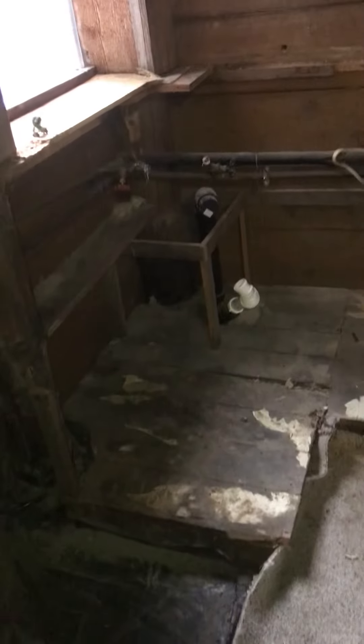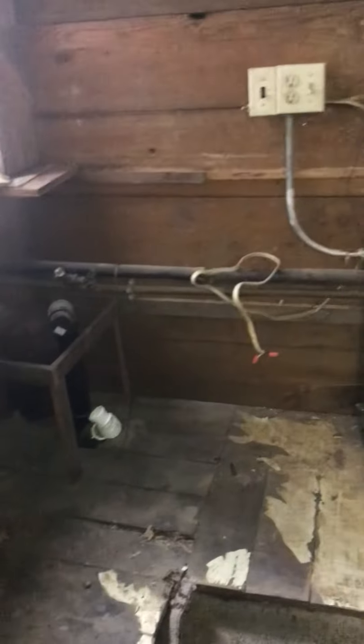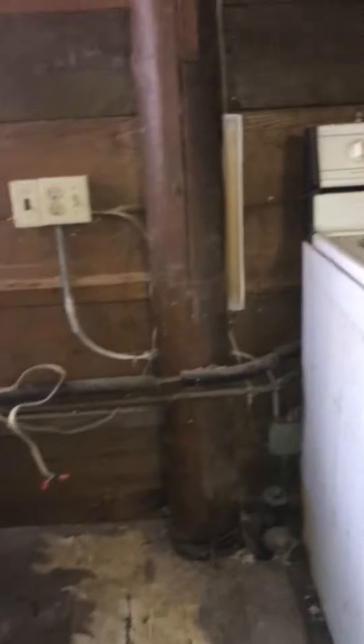So we took out all the shelves and found like three dead mice in there. Haven't taken that stuff out yet — that board's nailed down. And then we've got all the plumbing and electrical so we're kind of leaving that until later. It all has to be redone.